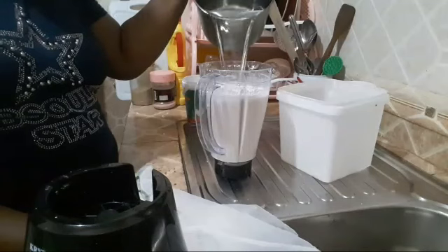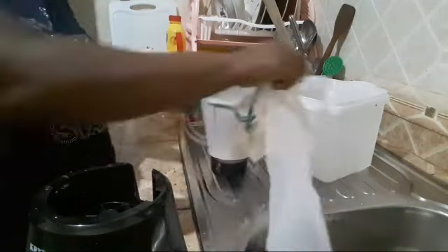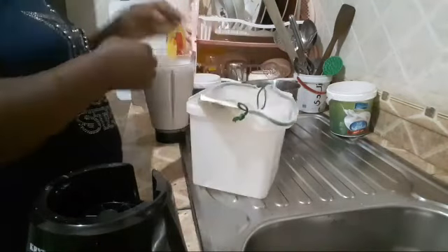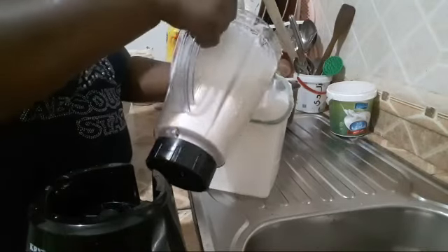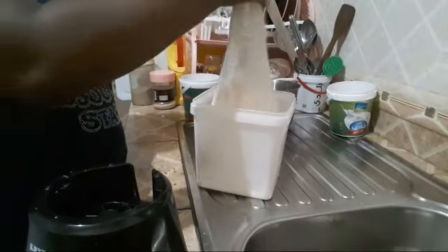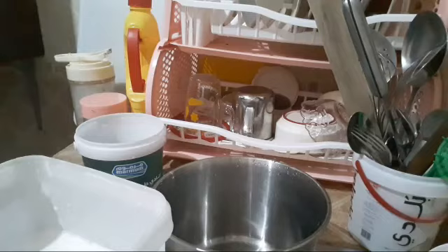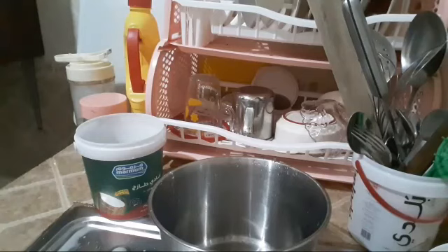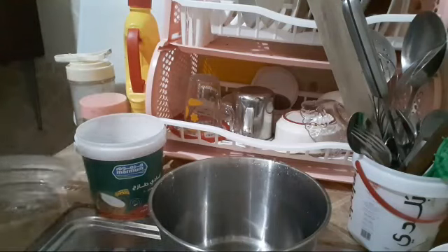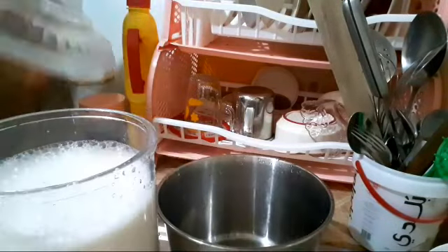I'm using this to strain it. Here we go — straining the blended almond mixture to get the milk.